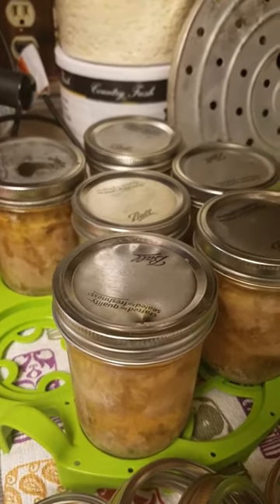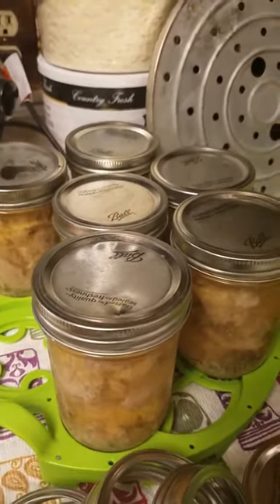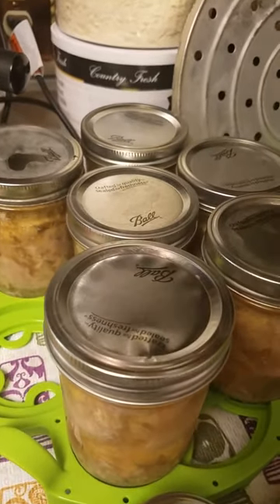Hey you guys, I wanted to share this with you for a quick minute. I am canning some more of that turkey I told you about that I had in the freezer, and I wanted to share this.